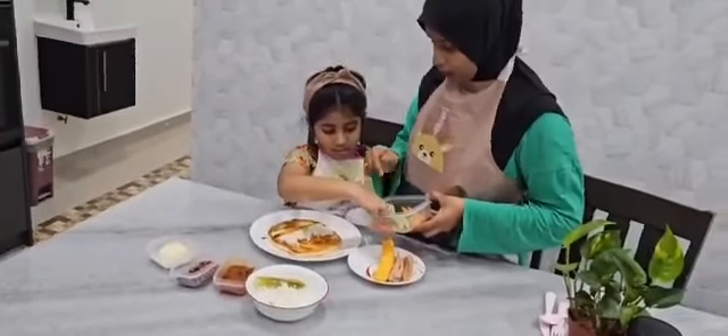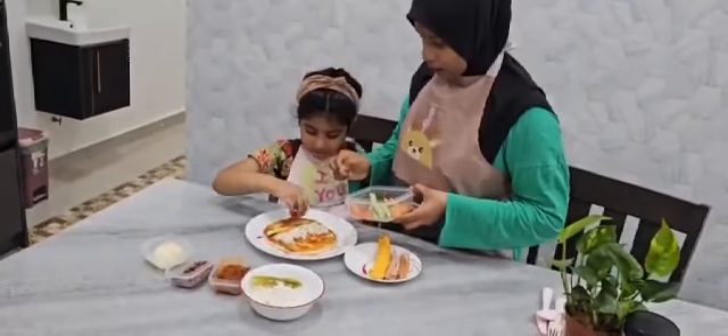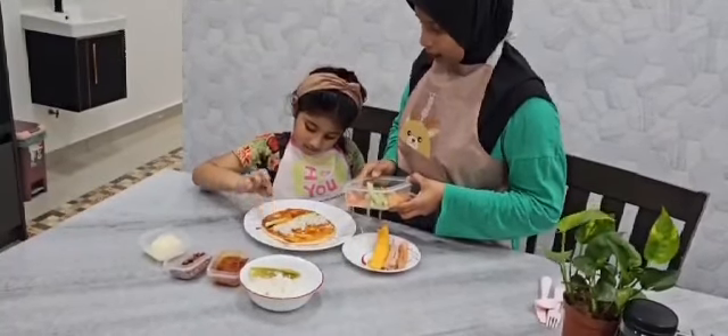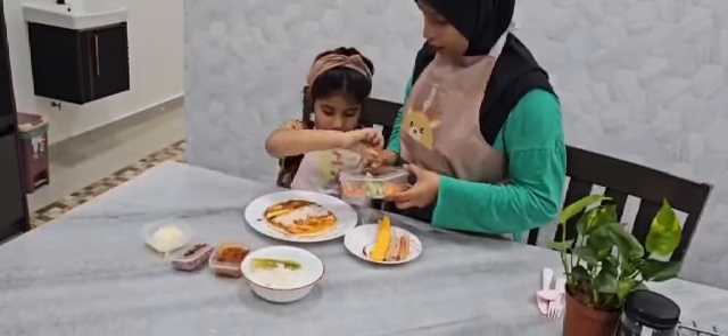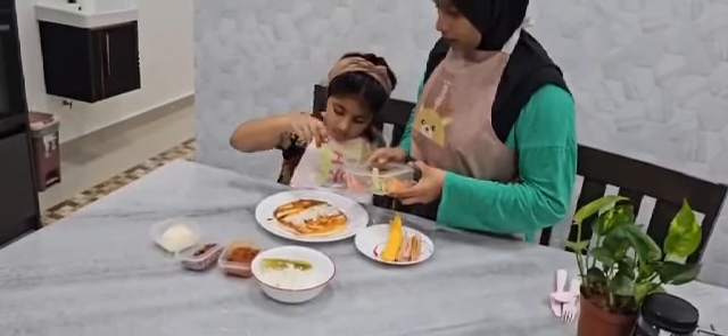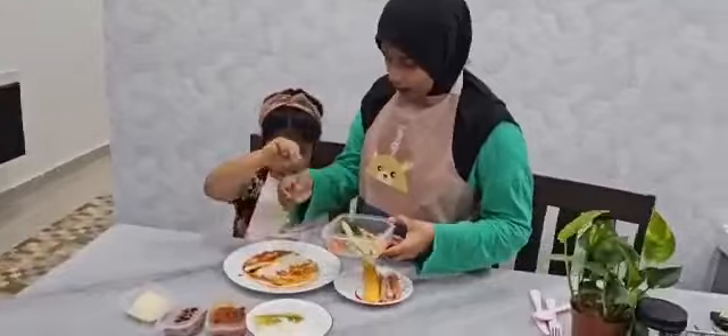And then, tomatoes. Tomatoes. And then, tomatoes. And then, one more. Tomatoes. These sides.